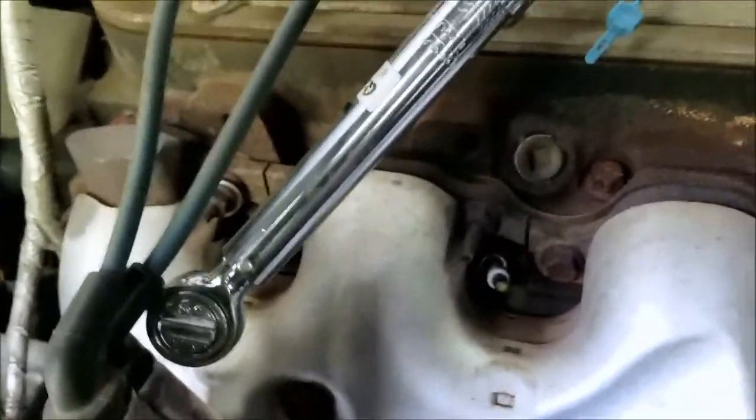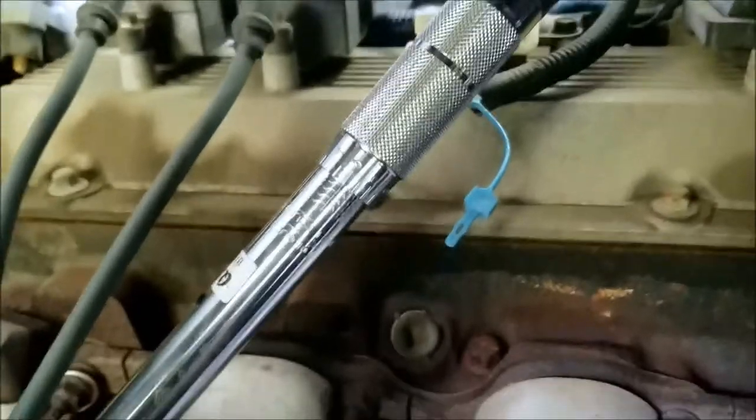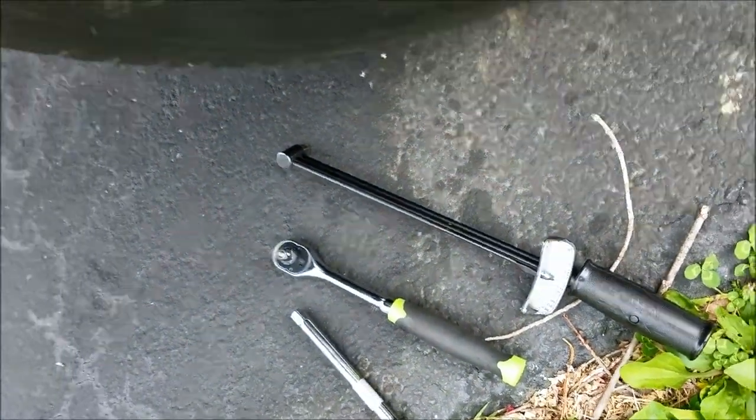I've got all the plugs torqued up now — just did the last one. This little torque wrench is nice. It's a ratchet torque wrench with a 3/8 drive. I also have a regular torque wrench, but that's kind of a pain because it's too long and you can't get it positioned very well. With the ratchet you've got more options, different angles — it works a lot easier.